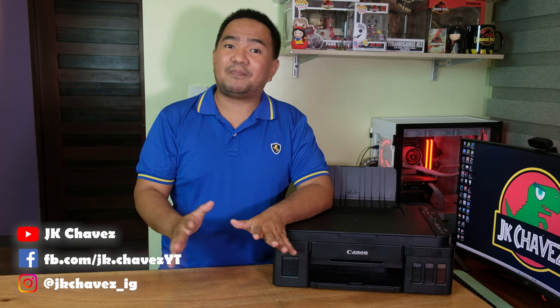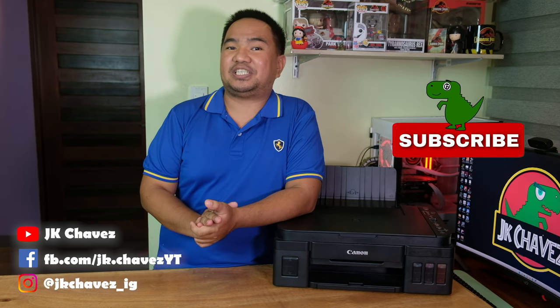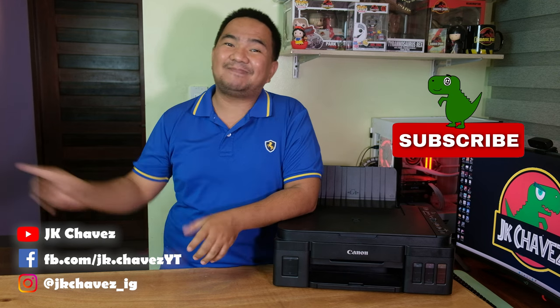My recommendation: if you are looking for a budget all-in-one printer, this Canon PIXMA G3010 performs great for printing, scanning, and photocopying. But if you have a mesh network, I would stay away from this printer. If you have a single standalone Wi-Fi router, I would still recommend it. If you have comments or suggestions, comment down below or message me at jpchabus.fb. Thanks for watching, have a great day, stay safe, and bye!